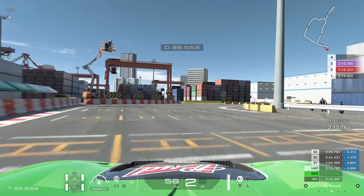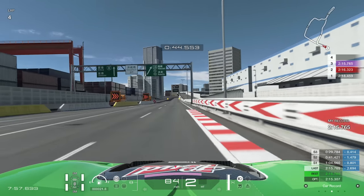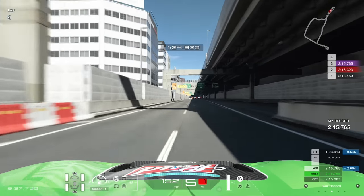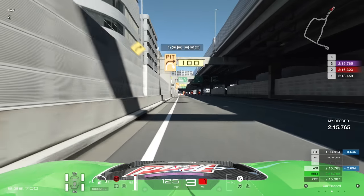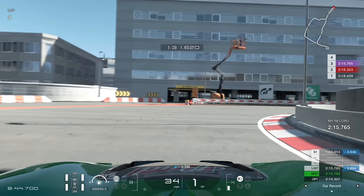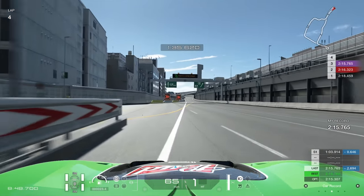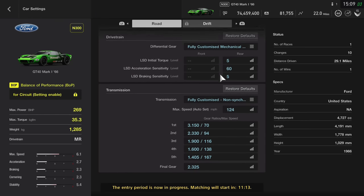Quite an unusual track, quite an unusual car to get to grips with. There's a tricky triple right-hander, a hairpin, and lots of long straights which will be very, very important during the races. One of the most important things about this series is the fact that it's a tuning series.